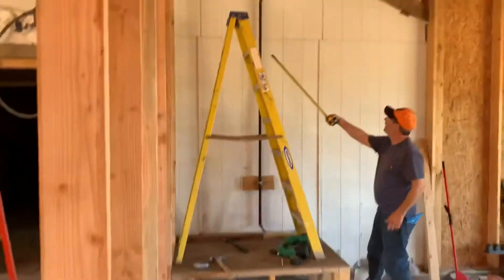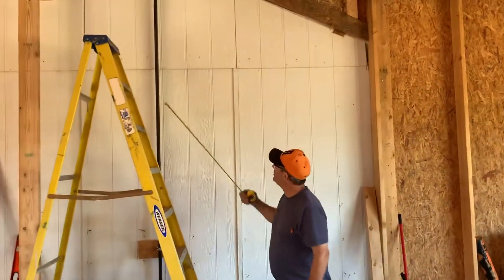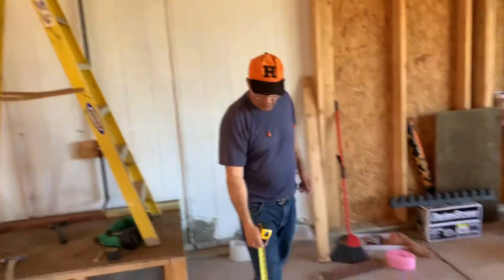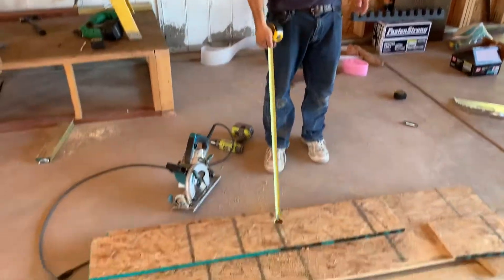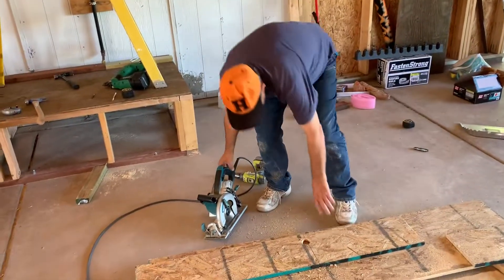Now we have a pipe in the way right here. So what we did is we measured out where the center was, cut a hole right here, and then we cut the piece in half like so. I'll demonstrate — we'll cut this in half.